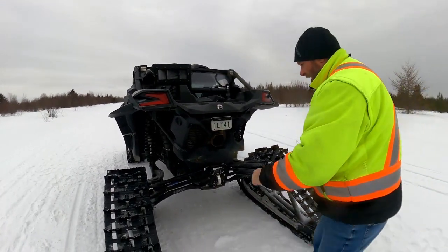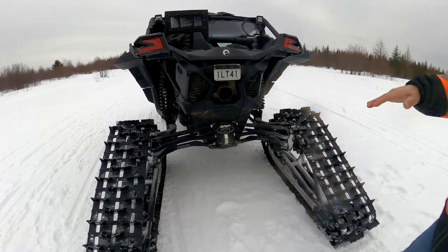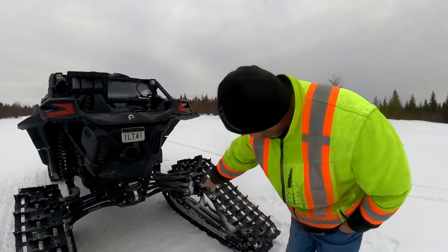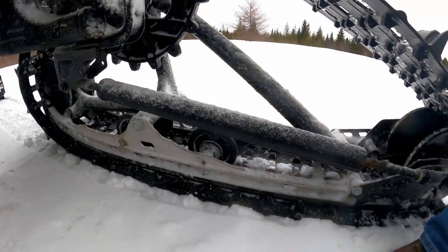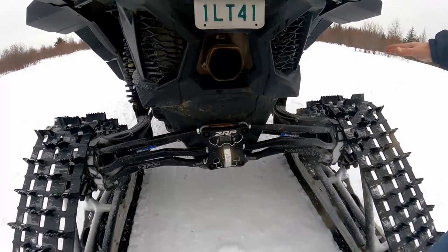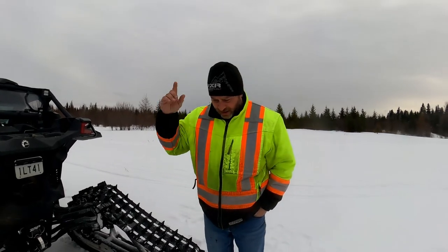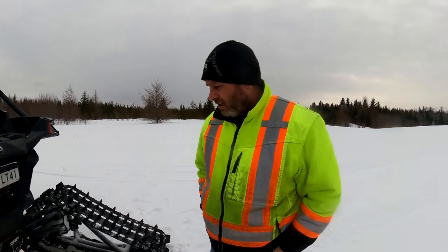The one thing when you buy them is that with the factory arms in the back you can't adjust them. From factory, the tracks in the back sit a little angled, and what that does is make the slide inside pre-wear. That's why I added a set of idler wheels right here, and I'm probably going to put another set back here. Now I'm able to adjust the tracks at the top and straighten them out so they sit on both slides properly. Once my slides are finished I'll put the ones with Teflon.